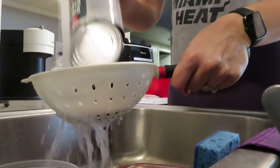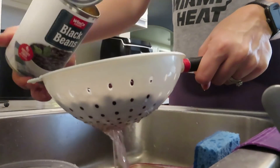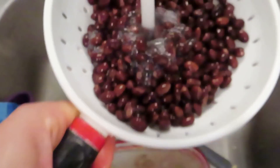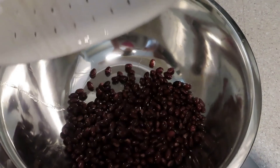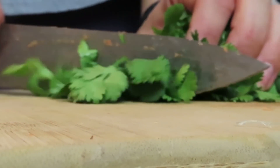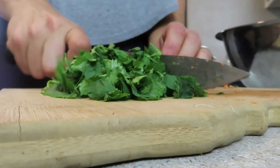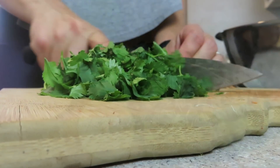Open your black beans, drain and rinse — you can also use homemade black beans if you'd like, but this was just a really easy way to cut down on some of the time. Add that to a large bowl and then chop your cilantro once it's been rinsed. I like to rinse and then air dry mine — I found that was a really easy way and it got all the dirt off.